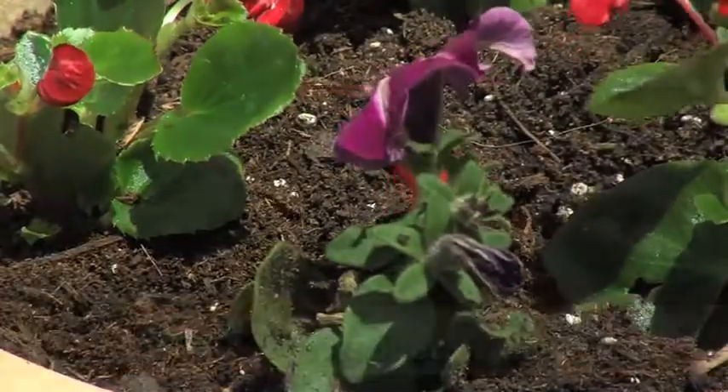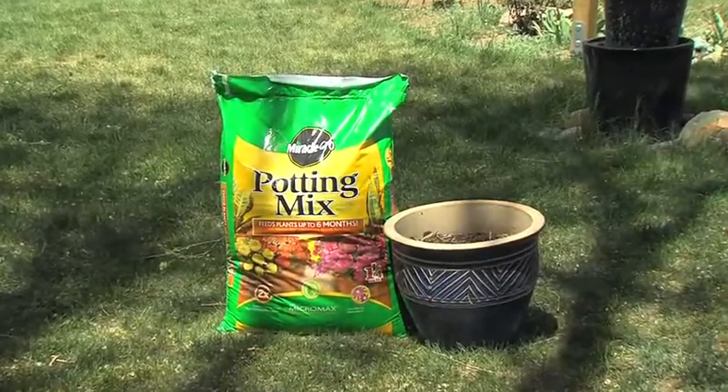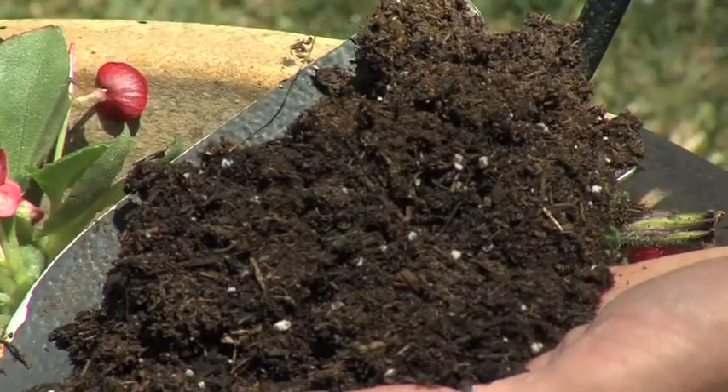Grow your plants twice as big and feed them for six months with the potting soil which protects against over and under watering. It absorbs 33% more water.